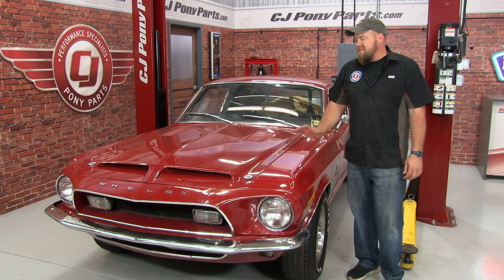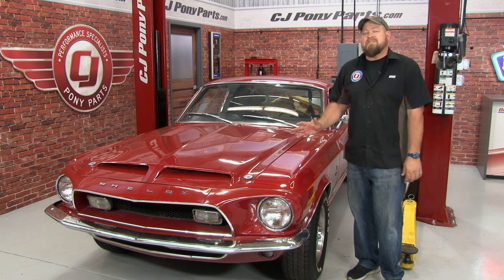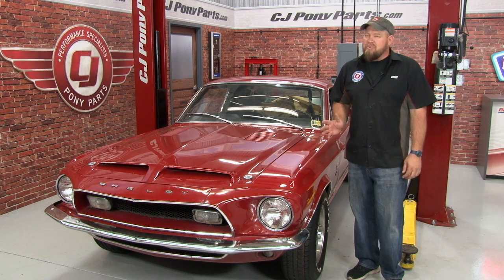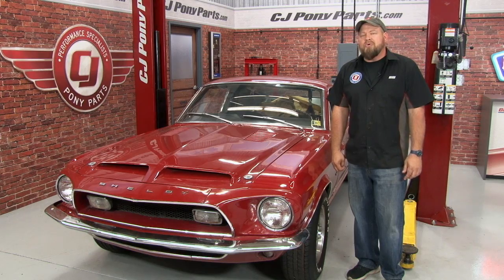Our rebuilt original control valve has our '68 GT500 steering like it's supposed to, and the best part is it still looks original on the car. The installation is tedious and time-consuming — you want to make sure you get everything in the right place or it's not going to work properly. But figure about three hours start to finish and you'll be back on the road in no time.